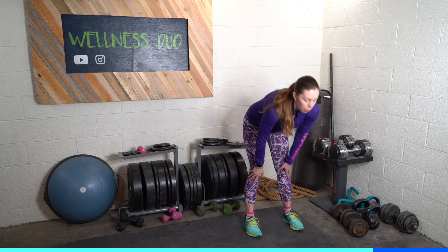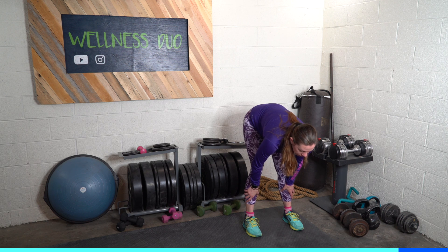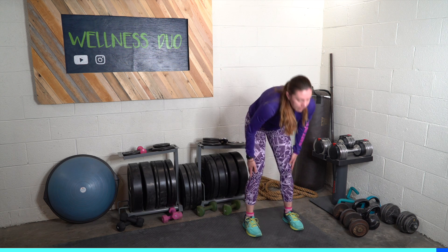This is a great time to walk the dog if you have one, or maybe start folding some laundry — just something to keep you moving but slowly lower that heart rate. With that we are at the end of our workout. Thank you for joining me. I hope this got your heart pumping and your sweat going, and I hope you come back next week for week 23. If you have any questions or comments, leave them below, and make sure to like and follow us on Instagram and YouTube at Wellness Duo. Thanks again for watching.